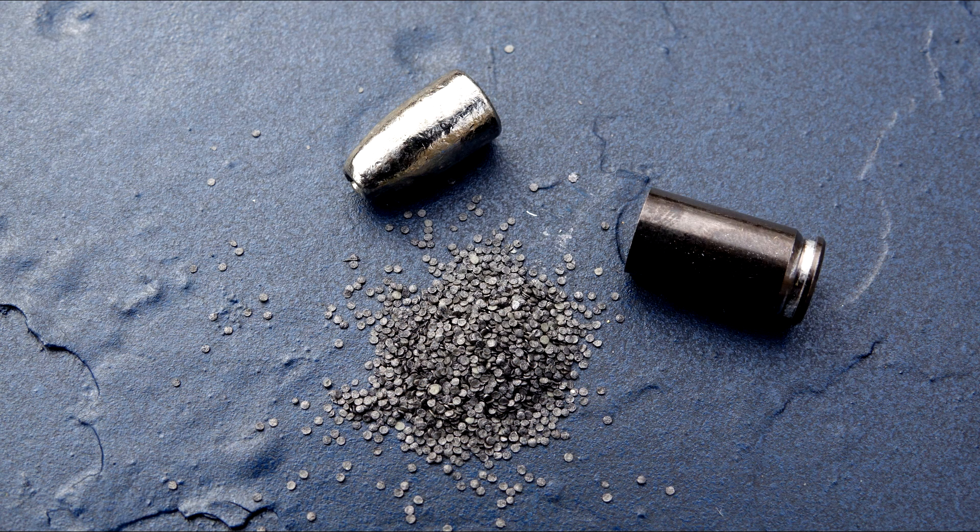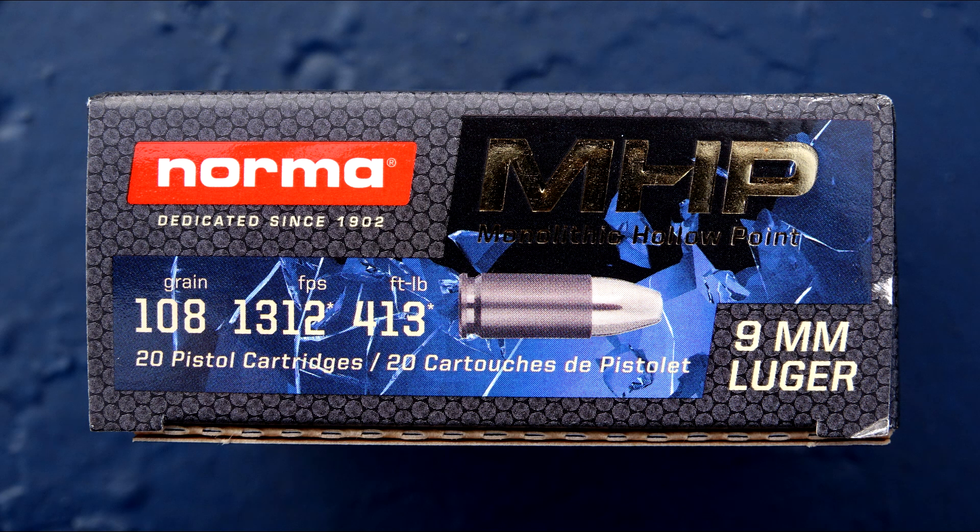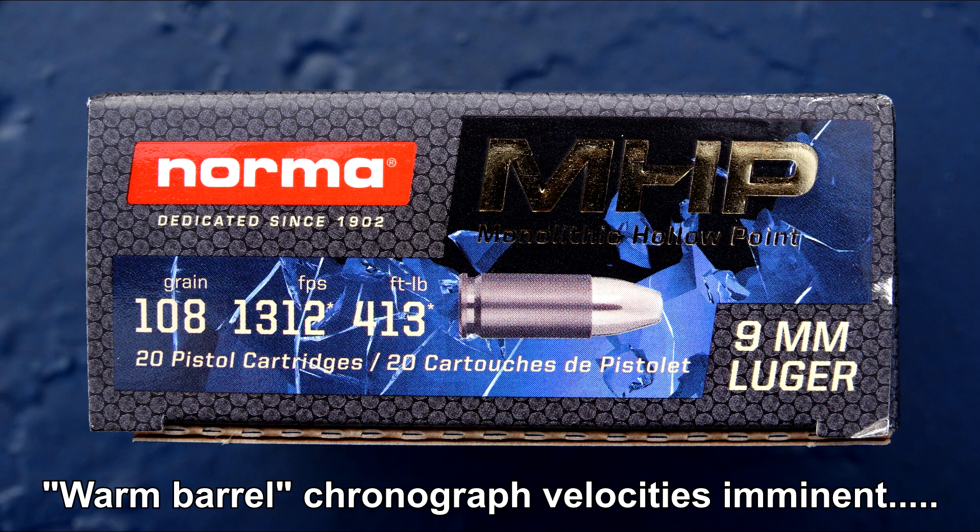Norma does not mention that this is a low-flash powder, but from my limited night shooting with it I'll say that it's moderate. Advertised velocity sells ammo, and Norma is making every effort to do so here by noting velocity on the top and three sides of the packaging.